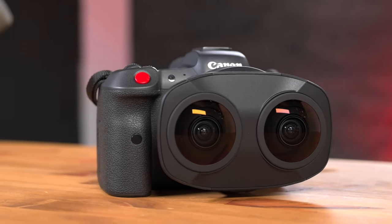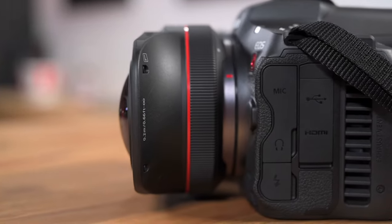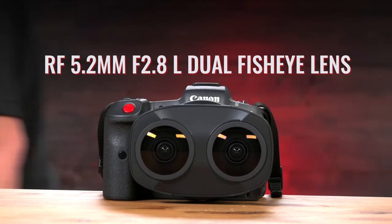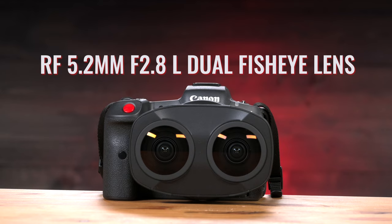What is this? That's a question I keep asking myself. Even though I've had a little bit of time with it, I still don't quite know how to use this lens. This is certainly an odd piece of gear on the surface, but this is the Canon RF 5.2mm f2.8 dual fisheye lens.